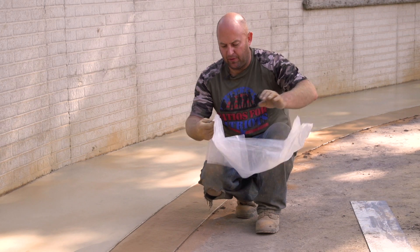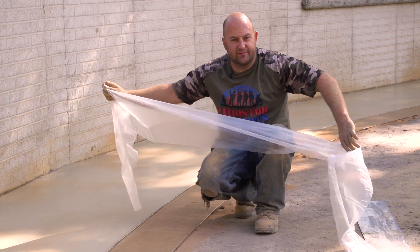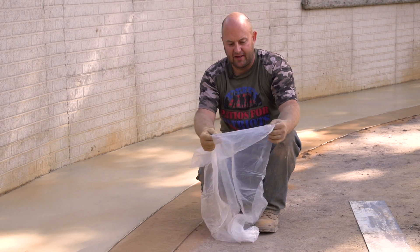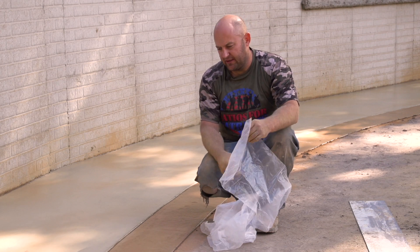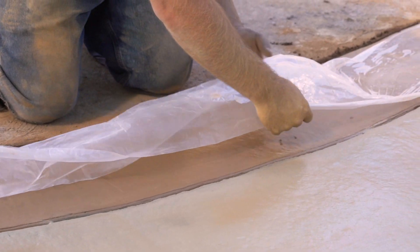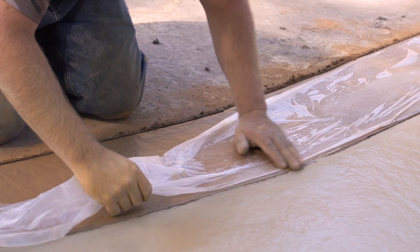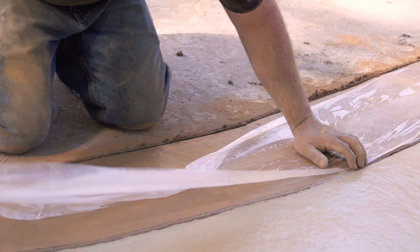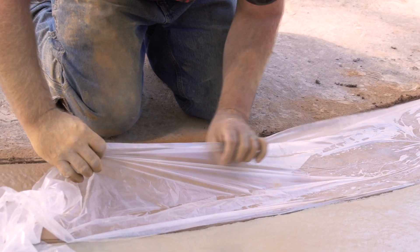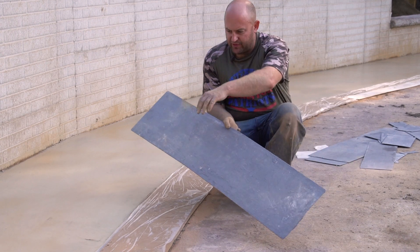We're going to take this really thin mil plastic — it's like one mil or point seven five mil, something like that. Really, it can be anything that's pretty thin. What we've done is cut it to the exact width of the border, and we just place it on there. This does two things: it helps protect it, and it keeps the concrete really nice and moist on the edge, so when you pull it back off it's very easy to re-trowel.